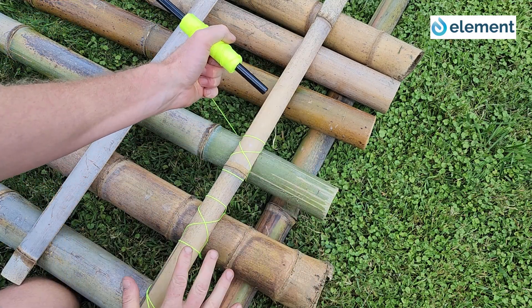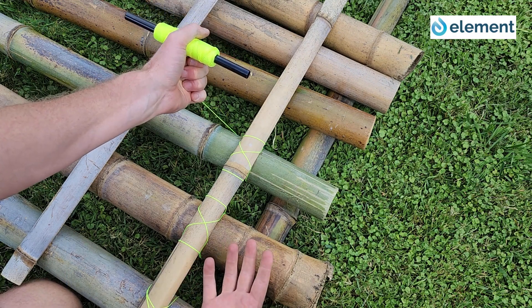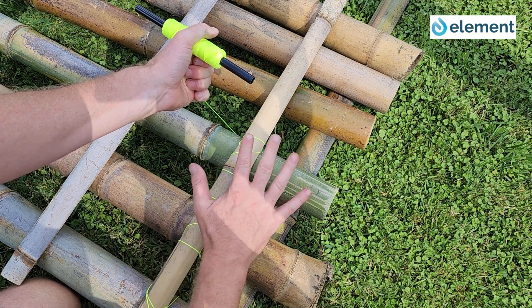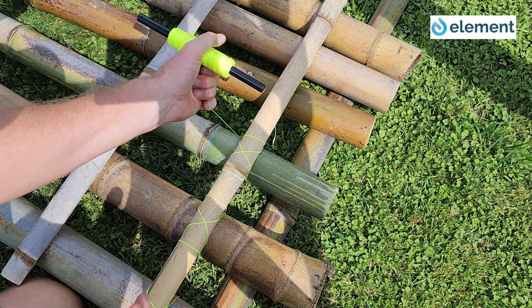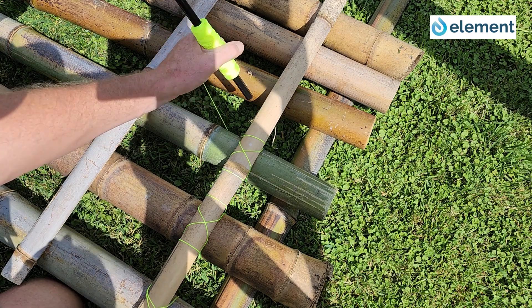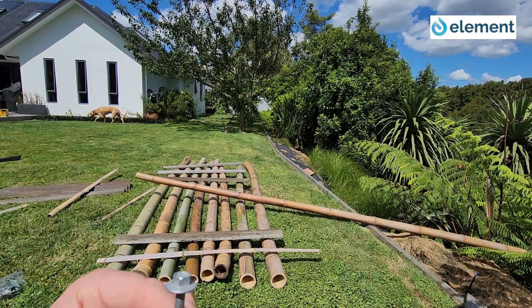Simple lashing using sustainable materials and sustainable ropes will actually help with the biodegradable nature of the whole structure. But now I'm going to show a different technique to implement this.